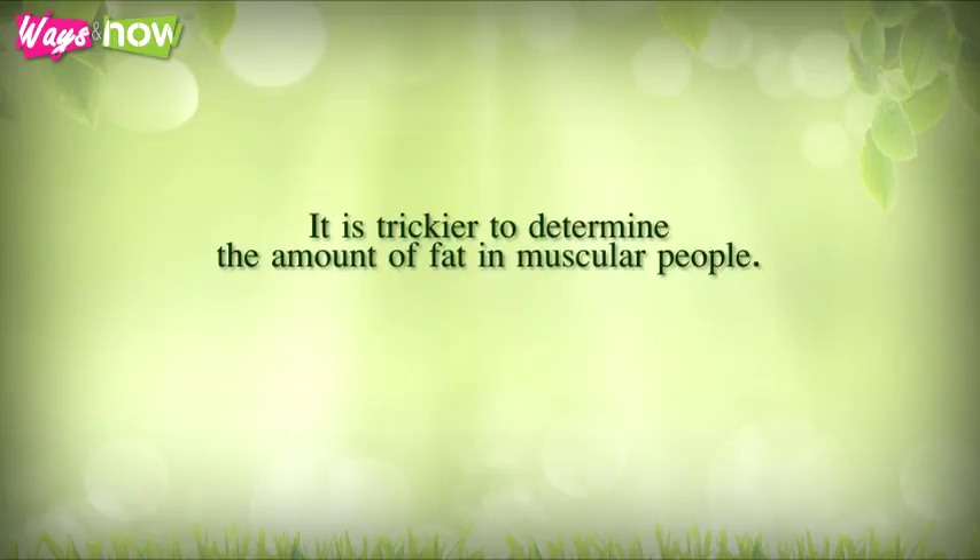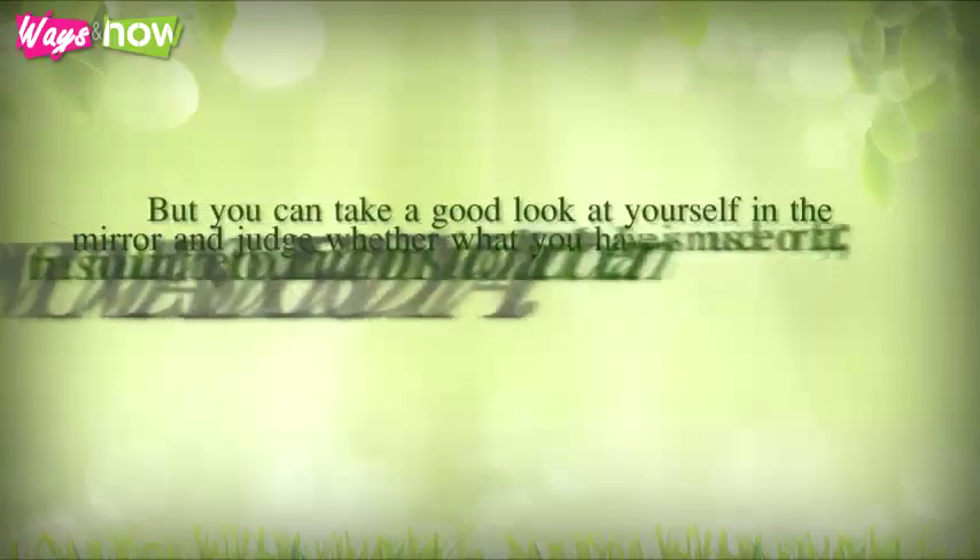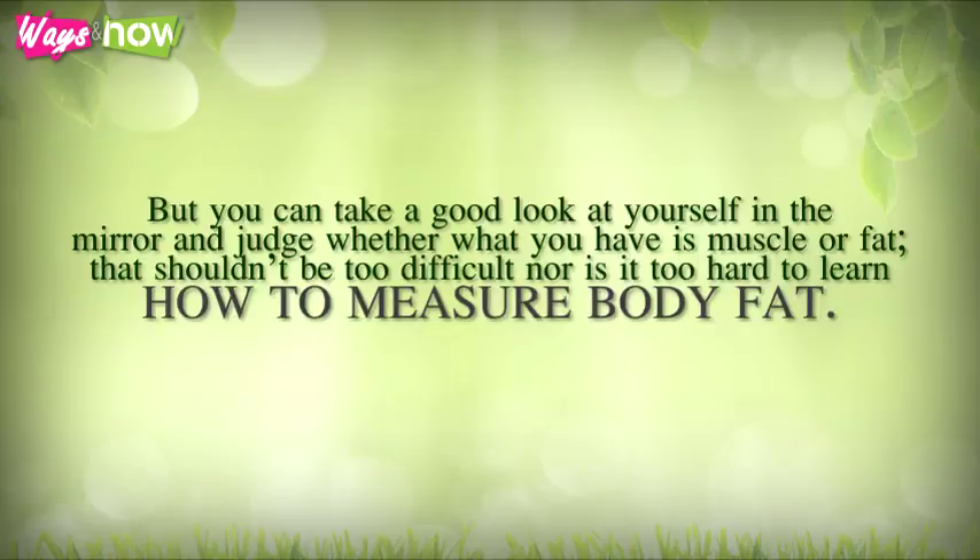It is trickier to determine the amount of fat in muscular people, as muscle adds bulk and the tape measure does not distinguish between muscle and fat. But you can take a good look at yourself in the mirror and judge whether what you have is muscle or fat — that shouldn't be too difficult. Nor is it too hard to learn how to measure body fat.